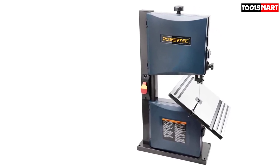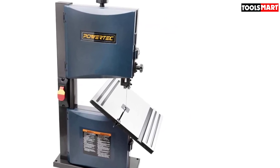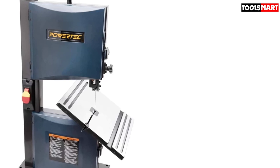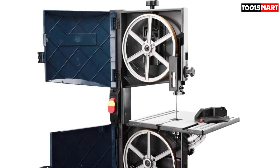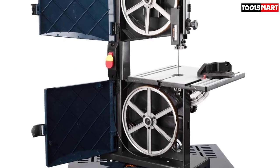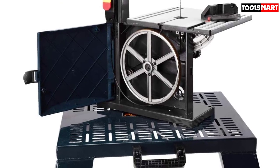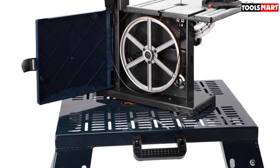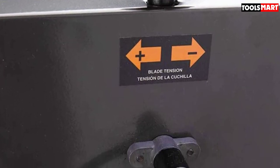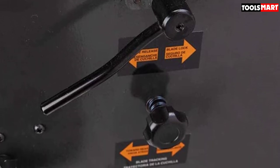Moving on to the blade: it has a patented blade guard adjustment feature which promotes easy replacement, and you get a blade tracking window to keep your blade safe and prevent cutting errors. Adding to it is an efficient rack and pinion system, which can be adjusted and tilted up to 45 degrees for better performance. The downside is that this product is not suitable for large-scale jobs — it is a compact gadget, and professionals needing daily heavy use may find it insufficient.